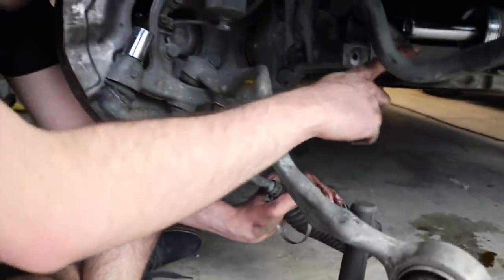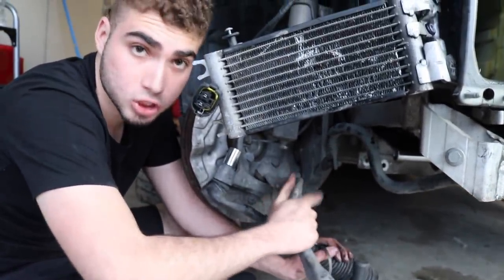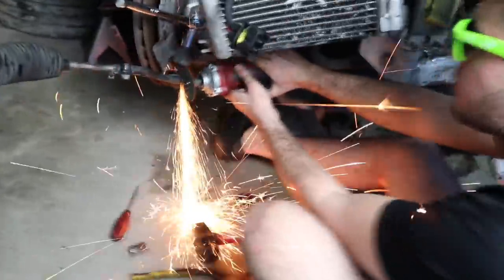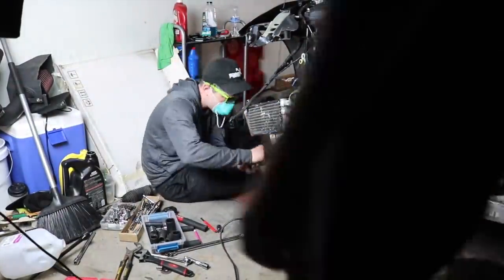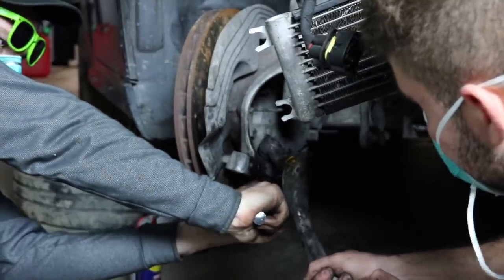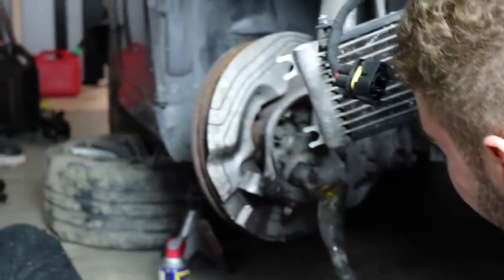So we just got the tie rod out — the steering rack looks good so we might be able to test that in a little bit. We just gotta get this tie rod out and then the control arm should be good to go on this side. The battery is about to die so give me a few minutes, I'm just going to remove these other two bolts. These arms are ridiculous — now you gotta put on a mask. Part of our undercover operation.